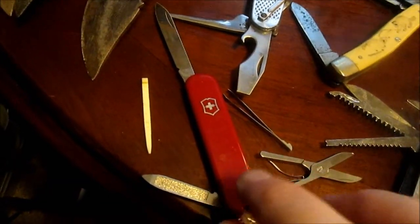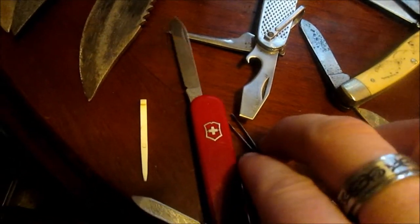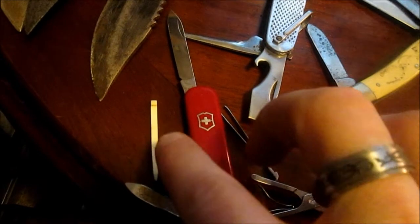Let's start with a Swiss Army knife. I love the new Swiss products out as well. It's got a toothpick and tweezers.